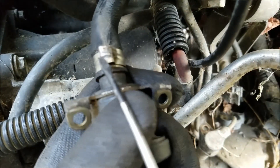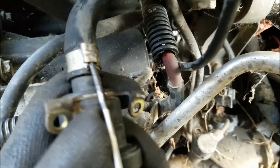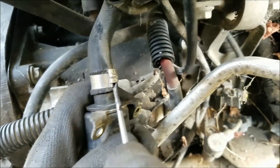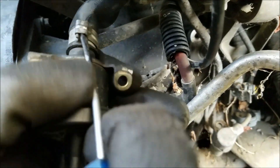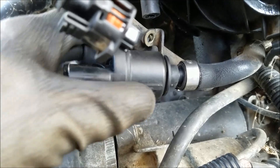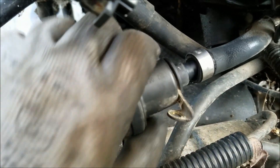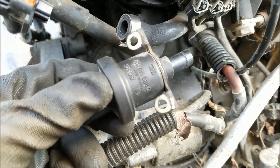I have to warn you again — these are pretty tricky to remove. When you put everything back, just use regular hose clamps which you can tighten with a screwdriver or 7 or 8mm bit. Alright, there it is. Now I'm going to pull the valve out, and there it is.